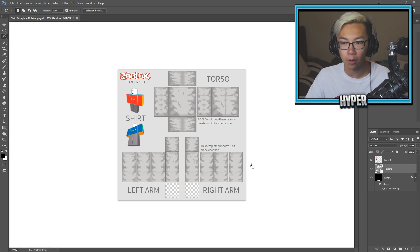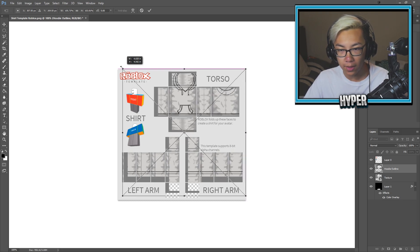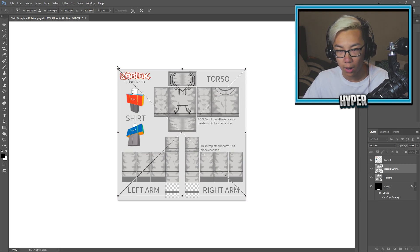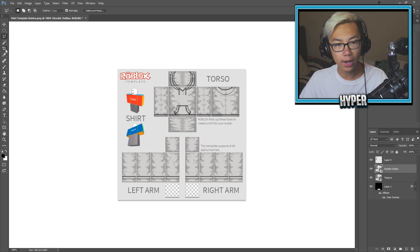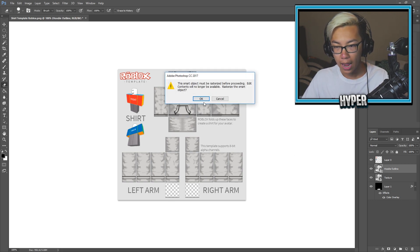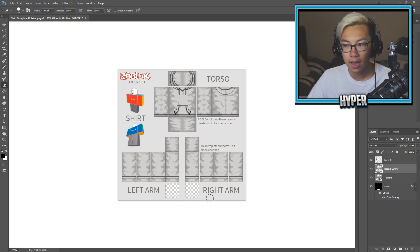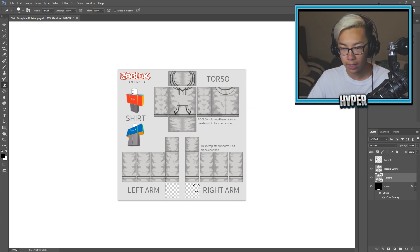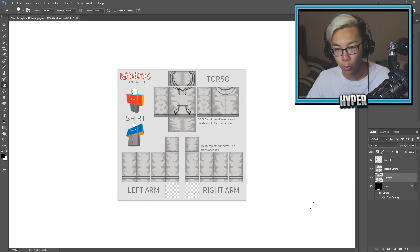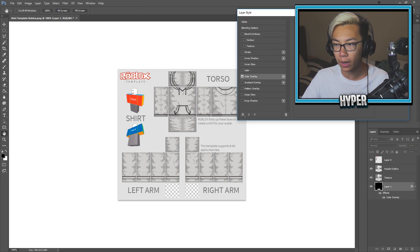I also have a hoodie outline because I honestly don't know how to make it myself, so I found this hoodie outline online as well. Now that everything is in multiple layers, I can make the shirt look a lot better. I'm going to grab the erase tool and erase some stuff down at the bottom because that's where the hands are, and I don't want anything right there — so that it doesn't make my hands look weird. Here it is. This is what we got so far. It looks pretty good.